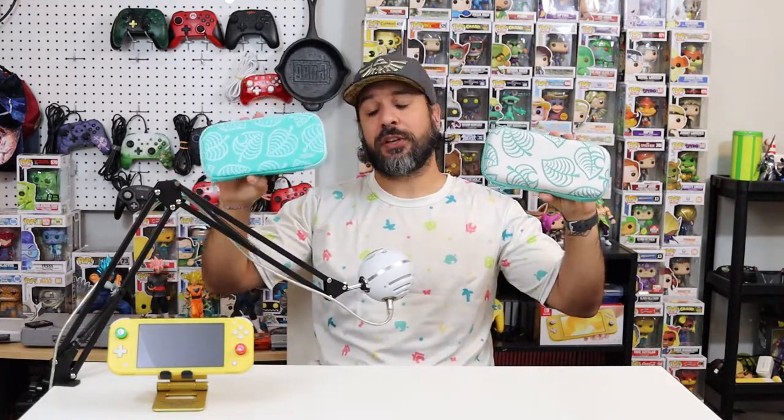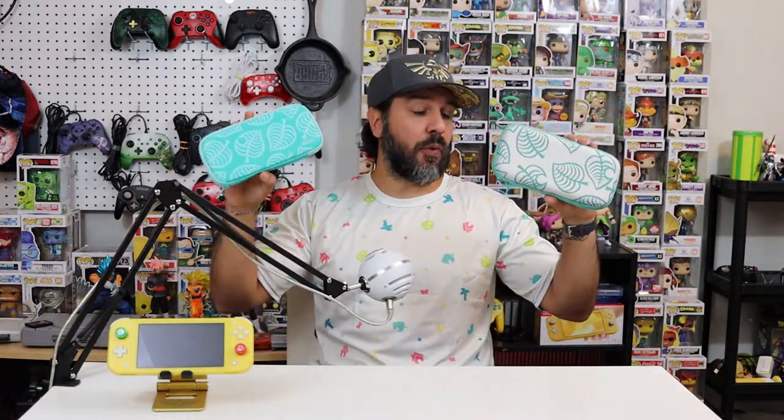Now let's get on to what most of you are probably here for — let's take a look at the accessories. I thought we'd get started with what you're probably going to encounter the most: a Nintendo Switch case. I got the Lite version, but they make the exact same case for both the Nintendo Switch Lite and the regular Nintendo Switch. I actually have the official Nintendo Switch Lite case as well, so it'll be really interesting to see what you get with the knockoff version.